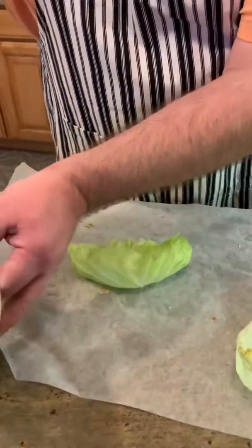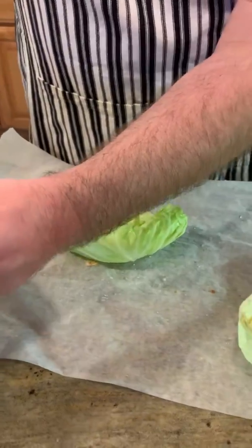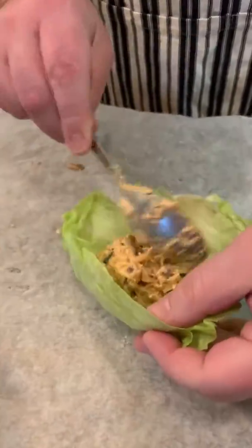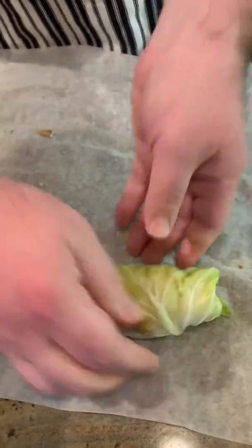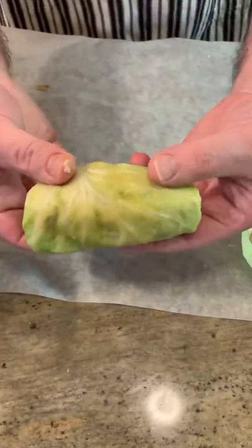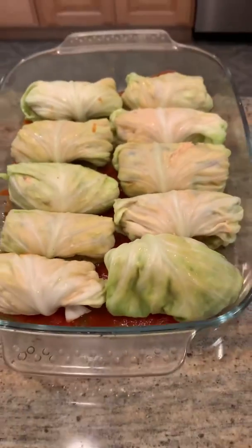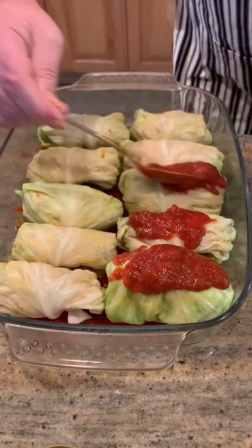All right gang, what we're making here is a little veggie lasagna action rolled up in a blanched cabbage leaf. Oh my goodness, look at that — look at all that goodness going in here. And then what we're going to do here is just — there we go — nice little lasagna cabbage log. Now we're going to throw this right in here.